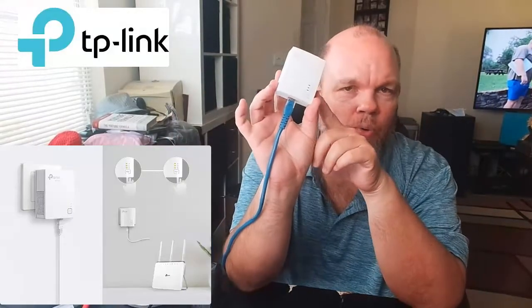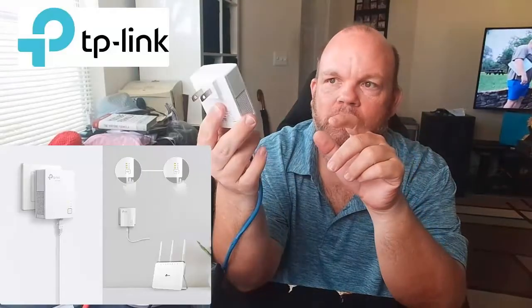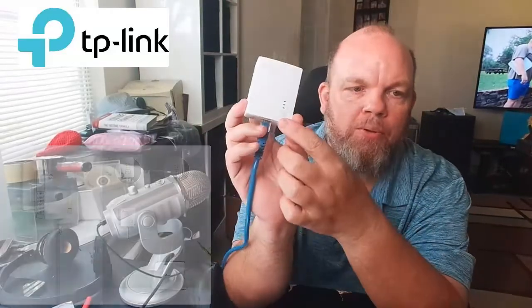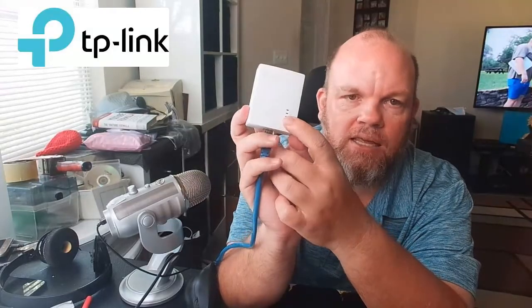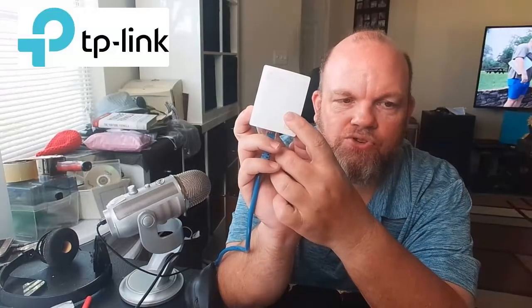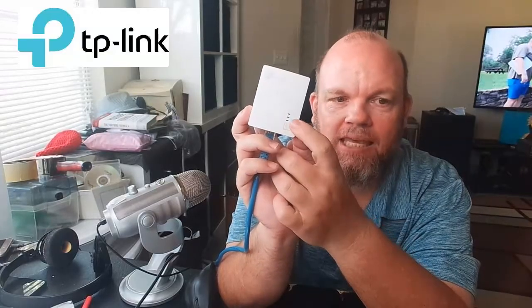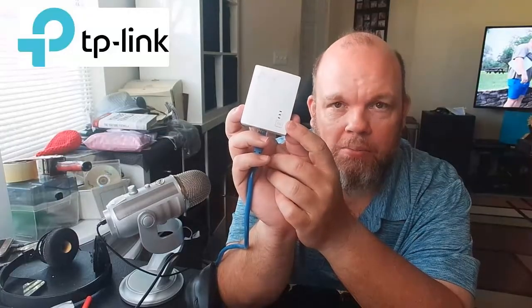Go upstairs, or wherever you have the adapter that you want to connect to your router. Hold the pair button — P-A-I-R — for about one second. It should be powered on, and what's going to happen is it's going to start blinking. Blinking means that it's ready to start pairing, but it's not paired yet.